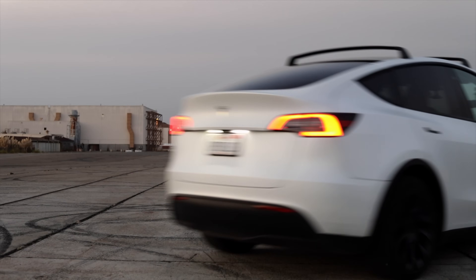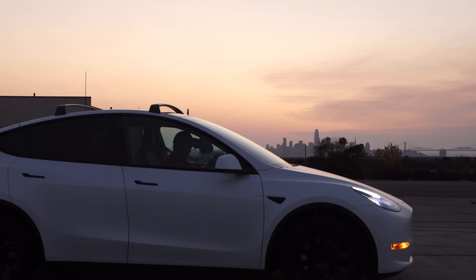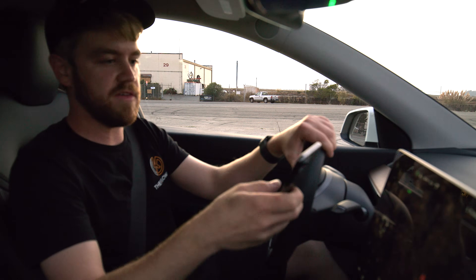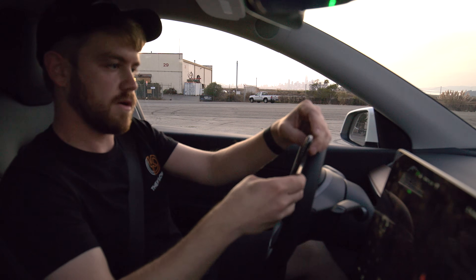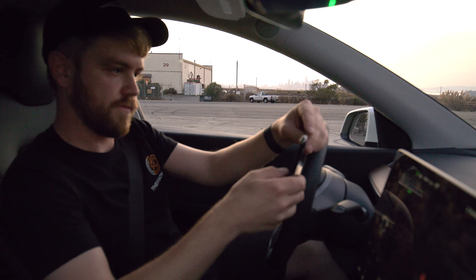I'm just gonna get lined up one more time here. There's the times that we got before we got the boost. I'm gonna reset and go into the Tesla app here. Hit with credit card. There's a card on file, payment processing, payment complete.